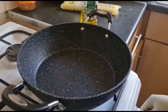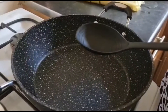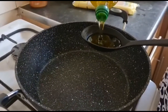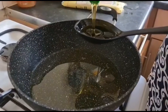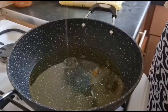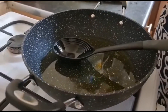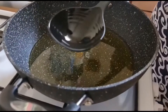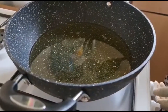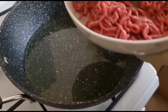That's my pot here. I'm using extra virgin olive oil. I'll leave my oil to get hot. My oil is now hot, I'm putting in my meat.